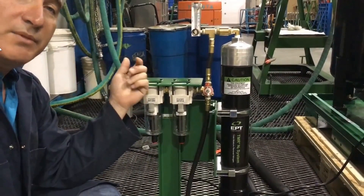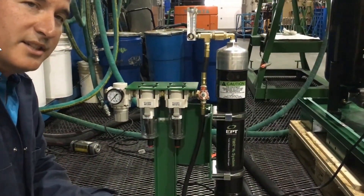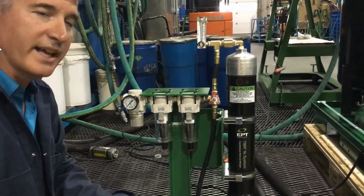We take the high purity nitrogen and we direct it on top of the lube oil system, and it offers extraordinary benefits to the quality and protection of that oil.